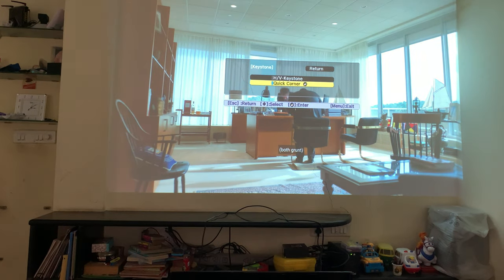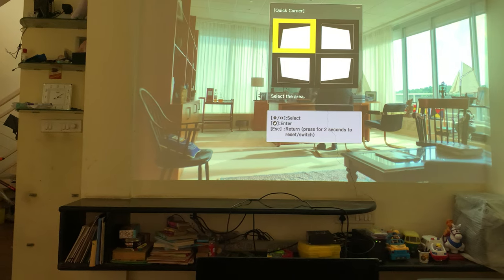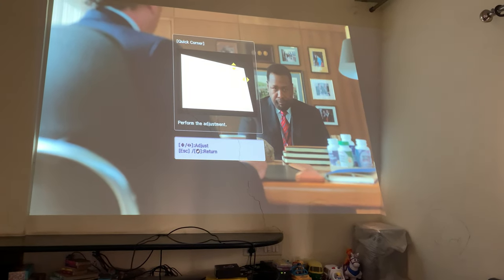This is the keystone feature they have come up with, and there is something called quick corners, which lets you adjust the corners. You can select that and go in, and you'll see the image adjusting accordingly.